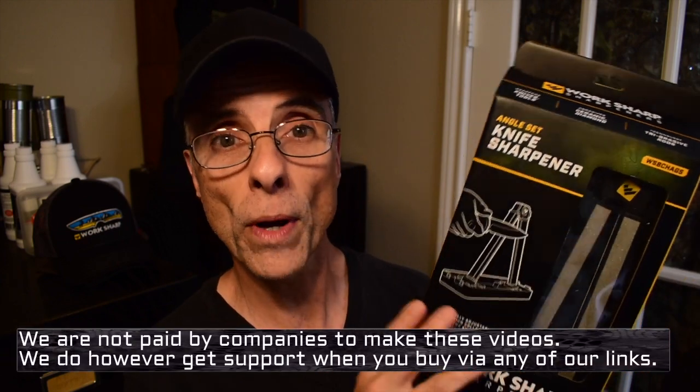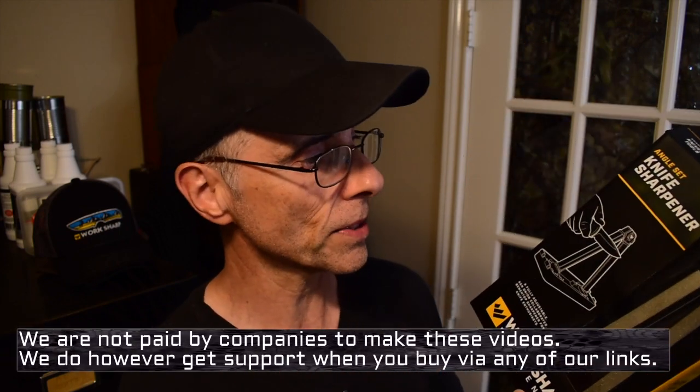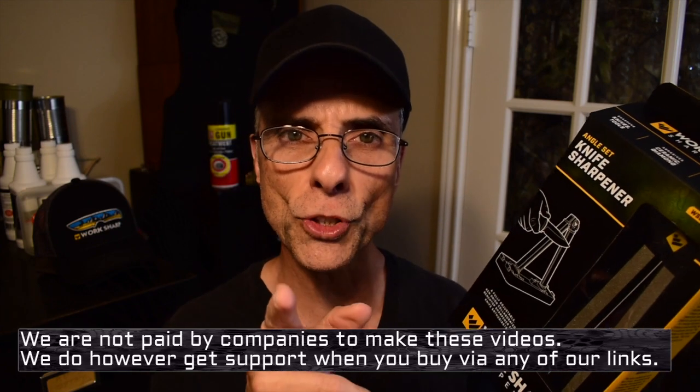So we're at part three of the Worksharp series. Worksharp, a few weeks ago, sent us some of these sharpeners. They're new for them, and they wanted us to review them and test them out. I asked them if I could bring them to you so you can take a look while I review it, and they said absolutely, do that.